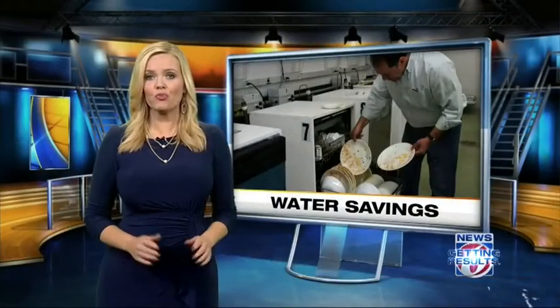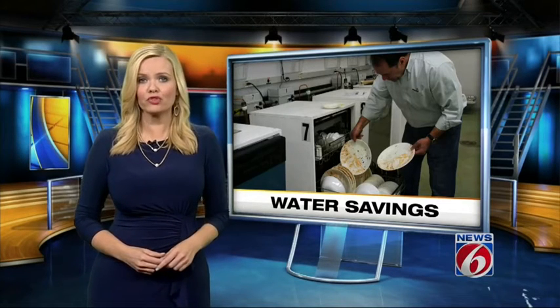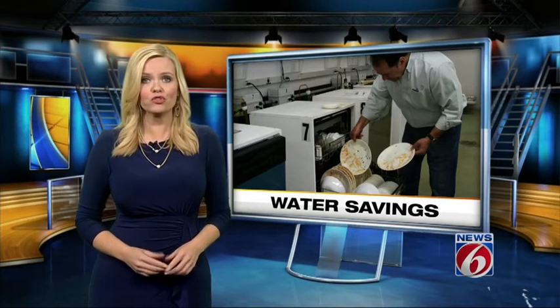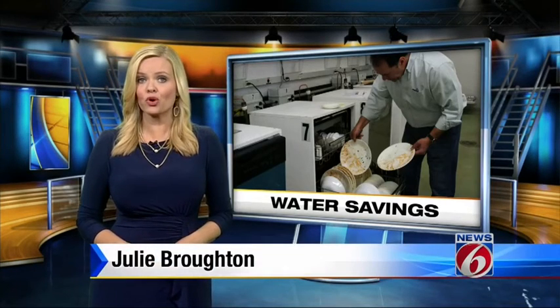Consumer Reports says you're probably wasting a lot of water and don't even realize it. Ten percent of the water that leaves the average home is from leaks — that's 10,000 gallons per year. Consumer Reports recommends monitoring your water meter for two hours while everything is turned off. If the meter is moving, you've probably got leaks that are worth fixing.